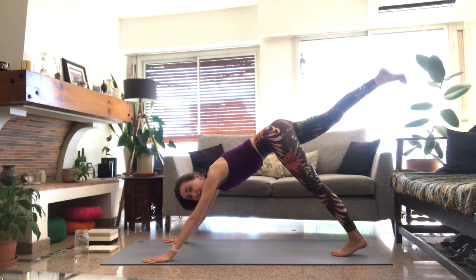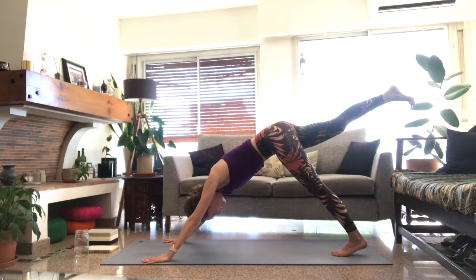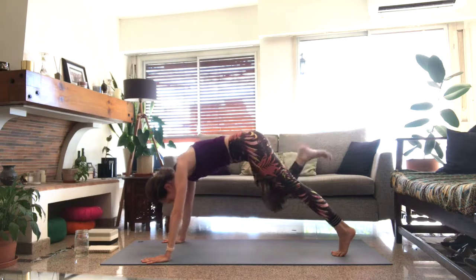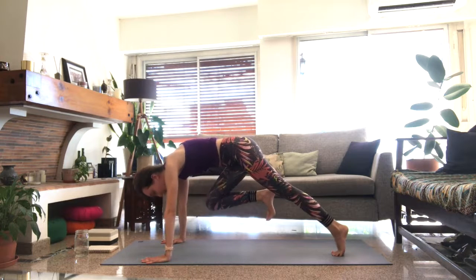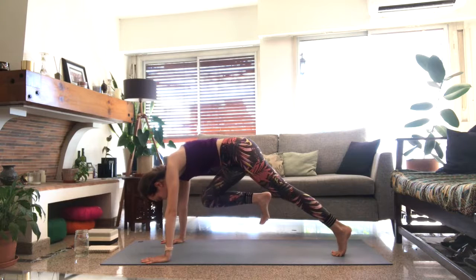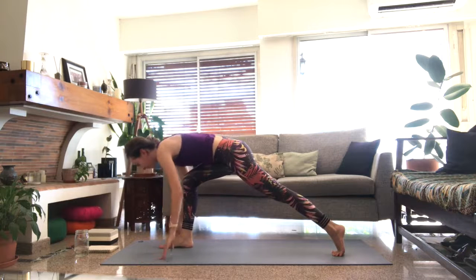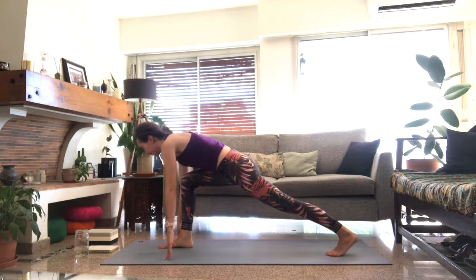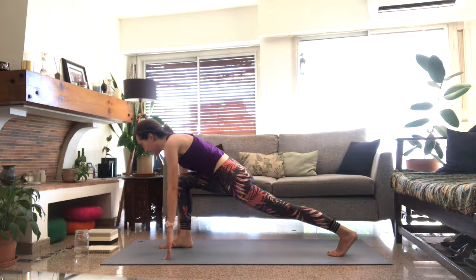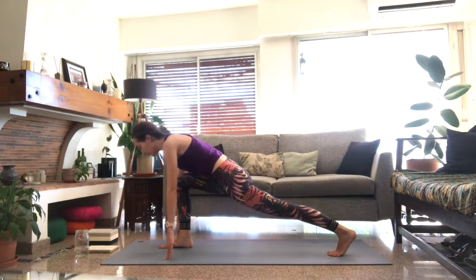Big inhale in three-legged dog. On your exhale, shift forward, knee reaches toward the chest — hug everything up and in, thinking about your cat pose at tabletop. Then see if you can step the right foot in between the hands, taking as many little steps as you need to get there. Pause and breathe in this low lunge. As you find your footing and stability, we'll start to move through our flow.